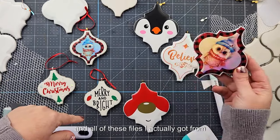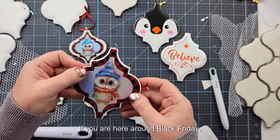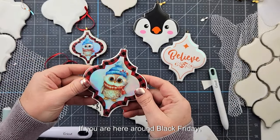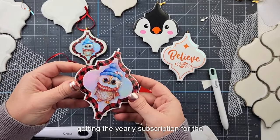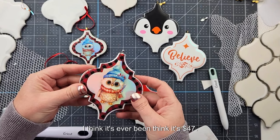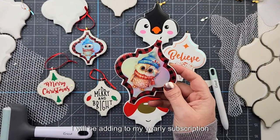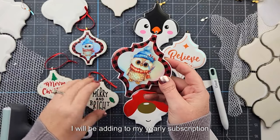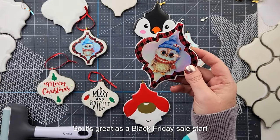All of these files I got from Creative Fabrica, which I love. If you're here around Black Friday, they're having an amazing sale right now — getting the yearly subscription for the lowest price I think it's ever been, around $47. I'll link it all below. Even if you're already a customer, you can still use it, so it's great as a Black Friday sale.